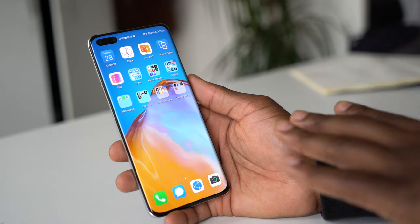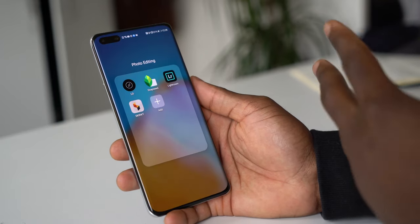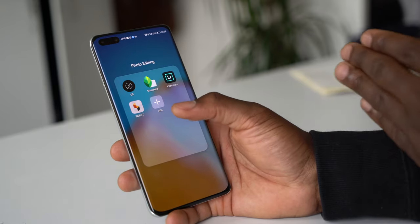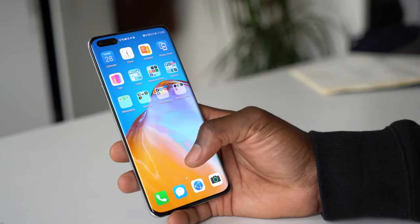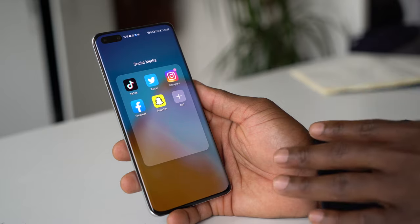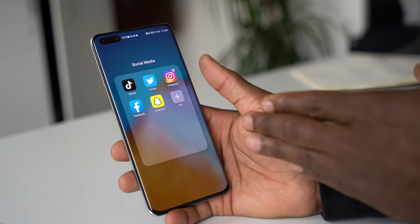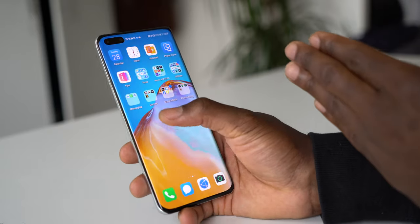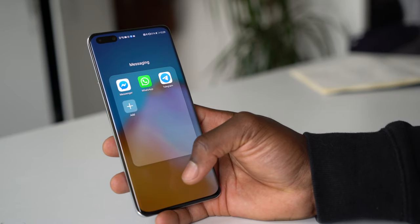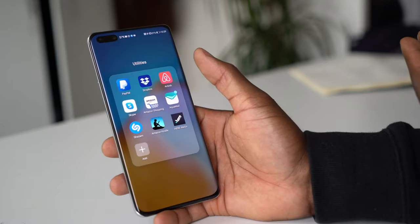Some of these apps I used Phone Clone to move over — for example, all my photo editing apps like Lightroom, Snapseed, Lens Distortion, and SKRWT. Social media applications, a lot of these are downloaded through App Gallery — they were already there for me to download, like TikTok and Snapchat. For messaging, it's the same scenario — I just download them directly. WhatsApp I moved over using Phone Clone; it went straight through to the phone, which is pretty cool.